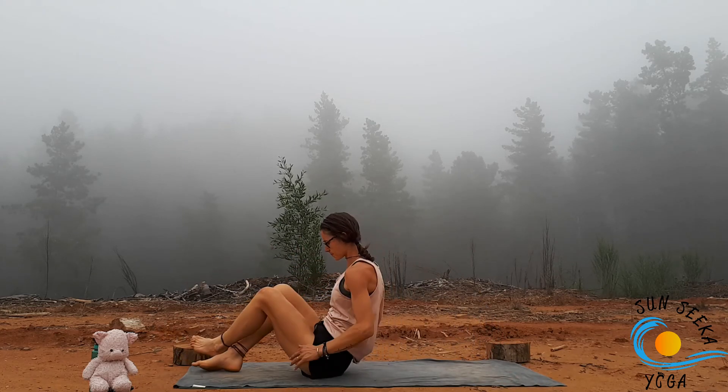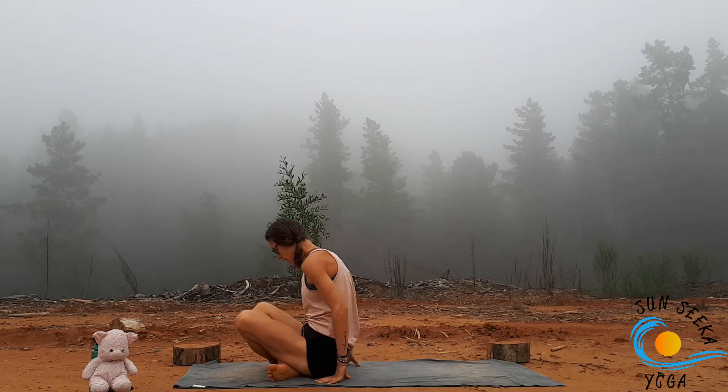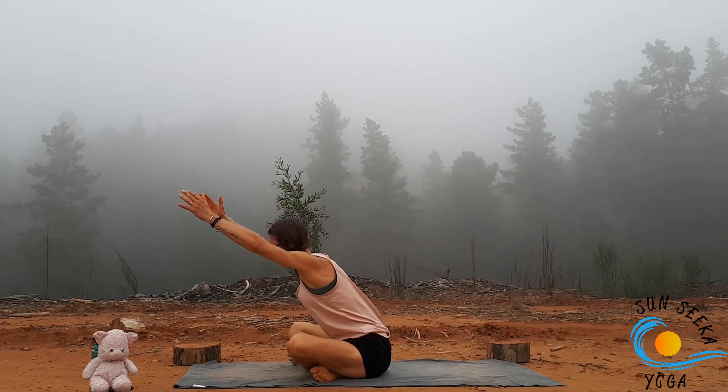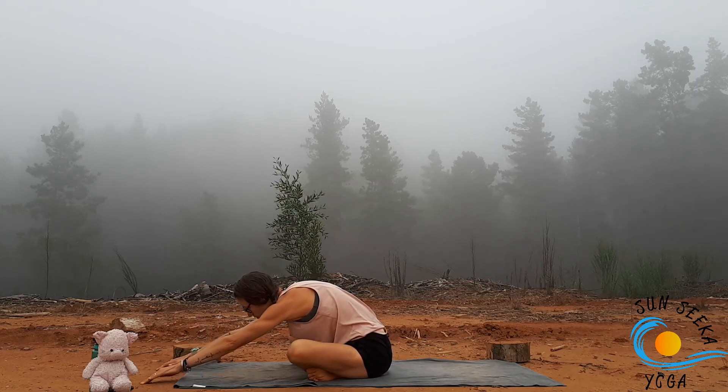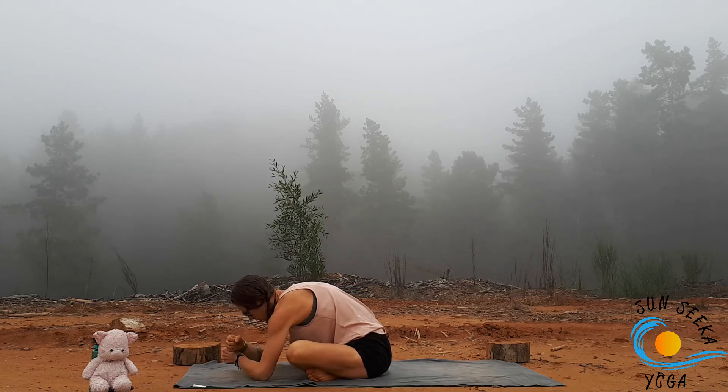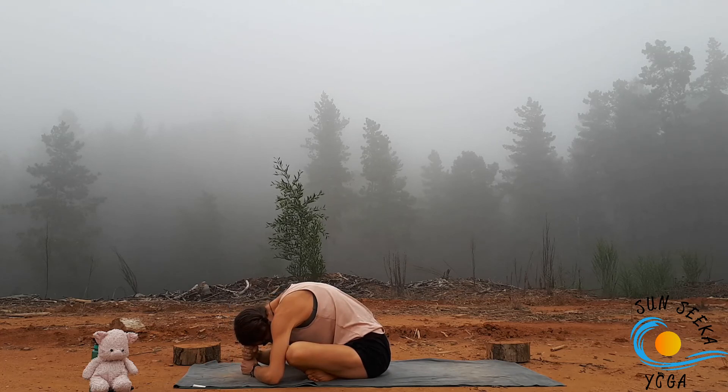Then inhale yourself through centre and make your way up to a seated position. Cross the legs, take an inhale, reach the arms up, then exhale reach forward as far as you can, keeping length through the spine. Crawl the hands forward, maybe bringing a block to rest underneath the forehead or stacking your fists. This is where I'm going to leave you for today — take this time to slow the breath, slow the mind. Today as you go forward, may you have renewed energy in your thoughts, joy in your words, and a lightness in your heart. Namaste.